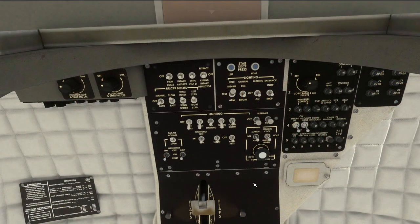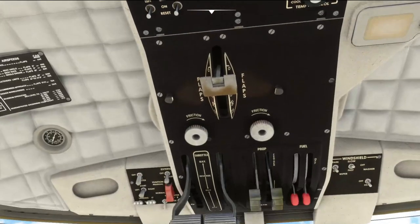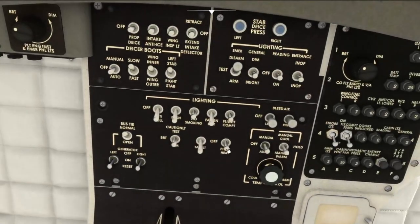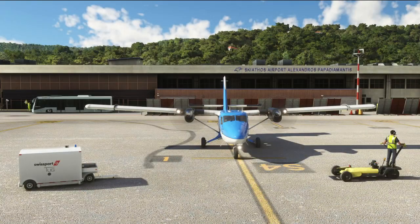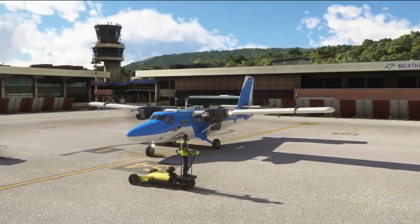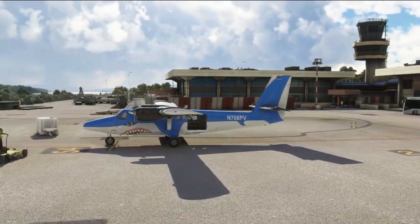Couple more checks — all in the overhead panel now. Taxi light on. Landing lights on. Pitot heat on. Ready to taxi. So there we are — in less than 10 minutes I've taken you through the startup procedure for the Aerosoft Twin Otter for Microsoft Flight Simulator.